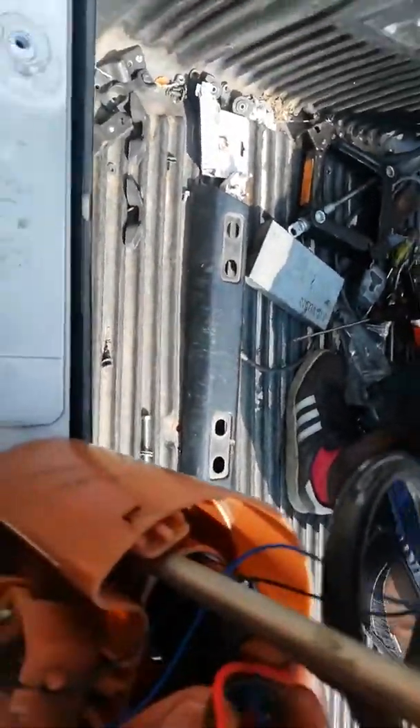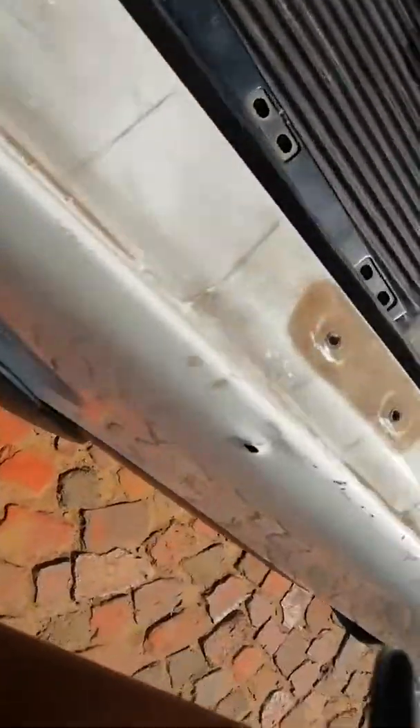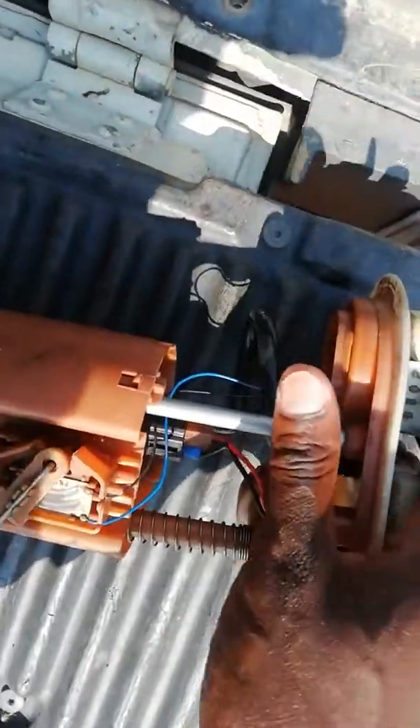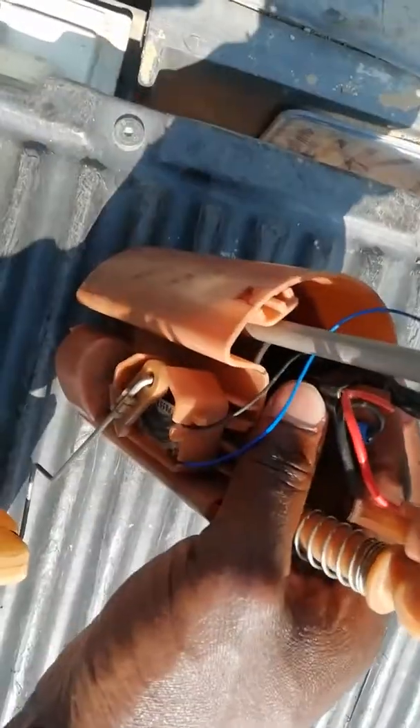We took it out and it was not working, so we replaced it with a new one. The fuel pump itself is not just the pump — this is a complete device. The pump is inside here, and this pump goes into this housing.